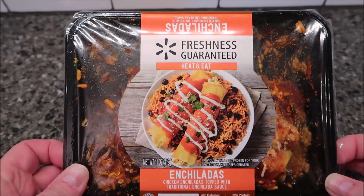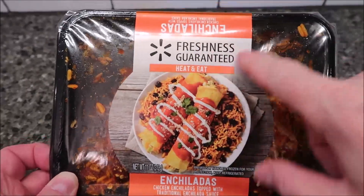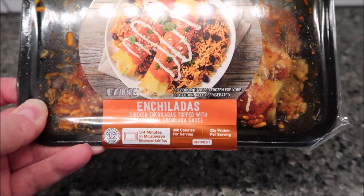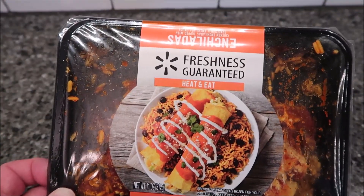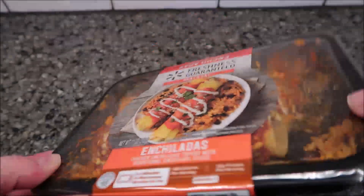Hey guys, welcome to another luncheon review. Today I'm going to try this Freshness Guaranteed heat-and-eat meal. This is a Walmart brand — chicken enchiladas topped with a traditional enchilada sauce. It's 11 ounces or 312 grams. We bought it at Walmart for five dollars and fifty cents, and it's sold in the deli area. It is a ready-to-eat meal — not frozen.